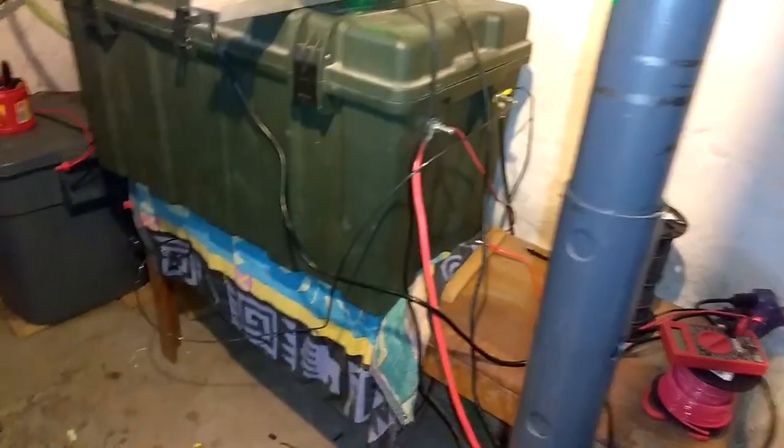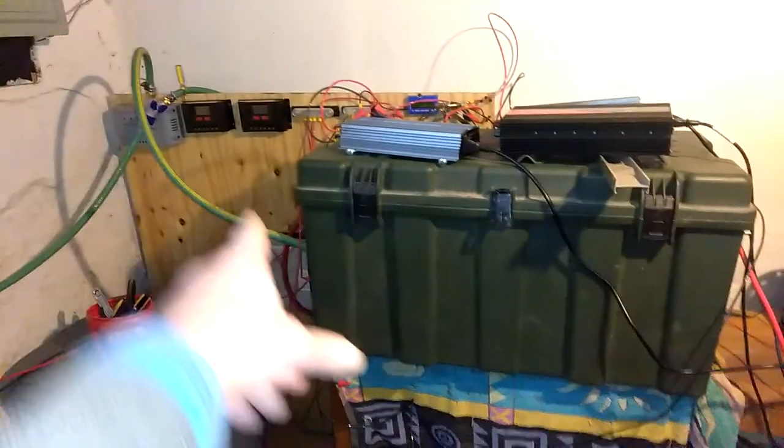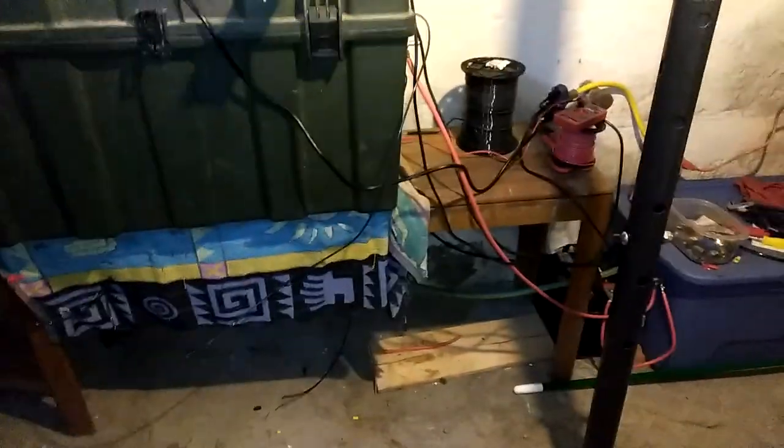I'm getting ready to start making cables. If you haven't seen the cables, here they are — welding wire, about the size of my thumb. That'll all be going into the system pretty soon. I've got the Outback inverter upstairs; I need to get that wired in. It needs to drop to the floor — it's way too heavy for that oak table.